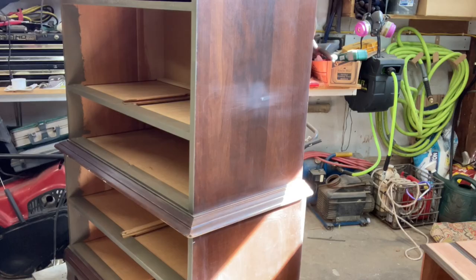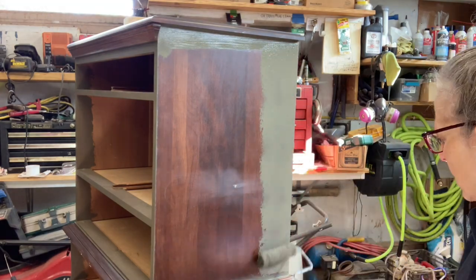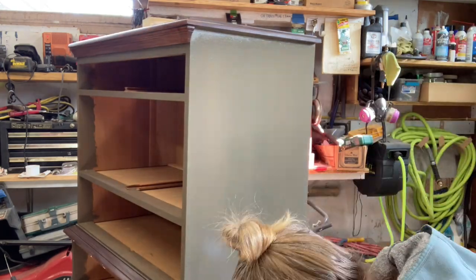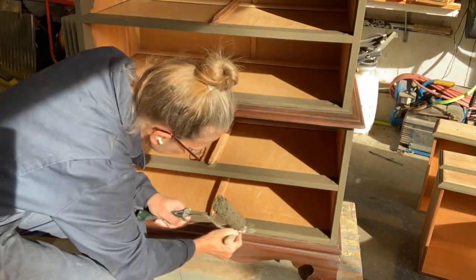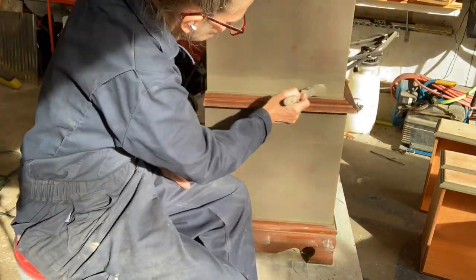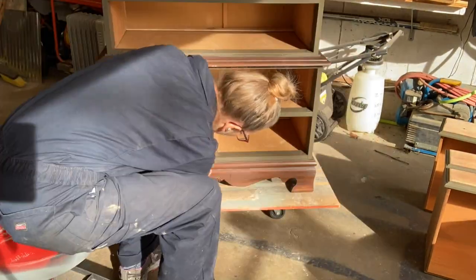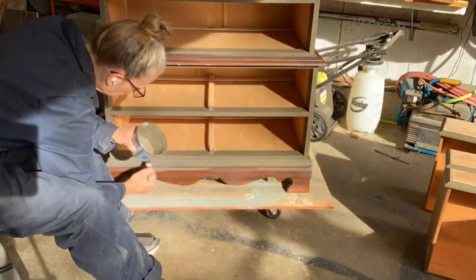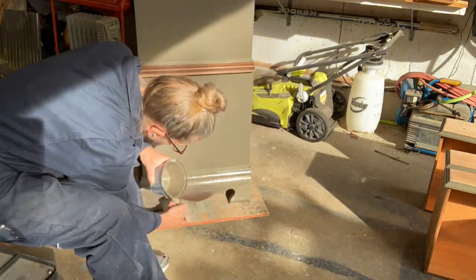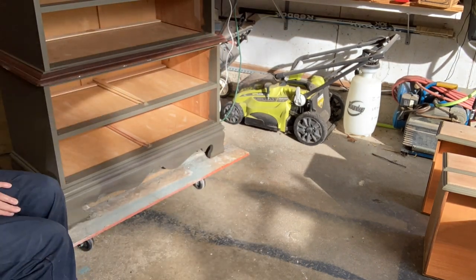If you've ever painted a wall with a roller, you know that you have to cut in before you paint the whole wall, and I do the same thing with the furniture because you can't always get that roller exactly where you want it — so that's a personal preference. I have gotten into the habit of painting on the inside of the dresser where the drawers go, just in case when you pull out the drawer you would see the inside — you want to see it painted. Whether you think you're going to see it or not, it's just a good practice.